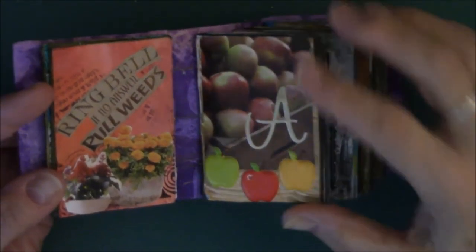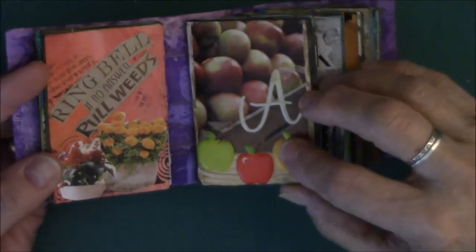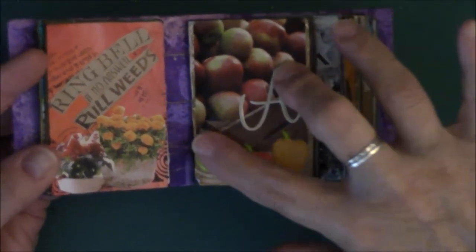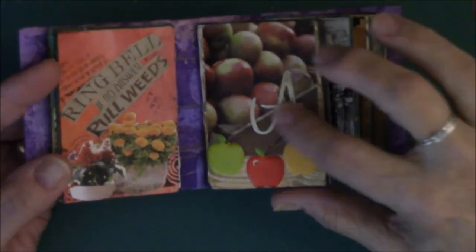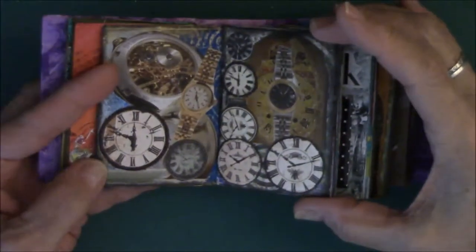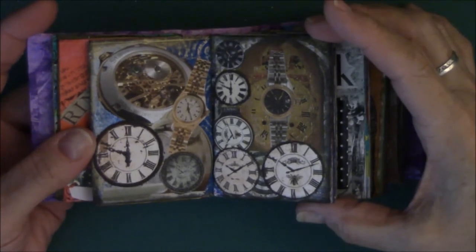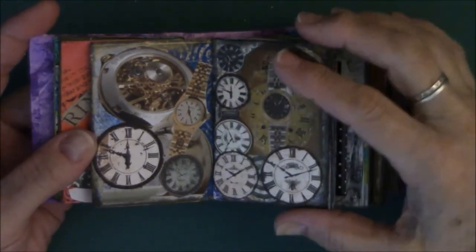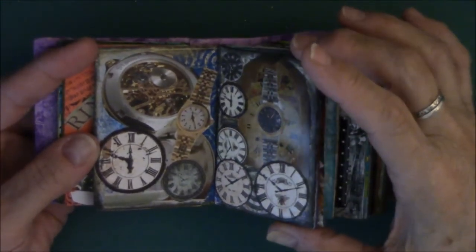A is for apple — I cut out the apples. These three are apple stickers, and they're somewhat dimensional — they sit up, they're not completely flat, and the letter A has dimension too. Watches — I love watches, watch faces, stuff like that. A lot of this is ephemera I got in an ephemera pack, and a couple are cut from magazines.